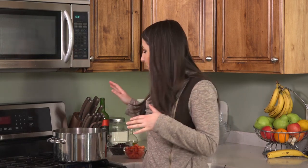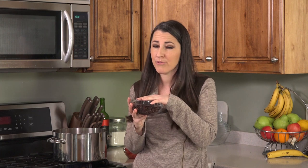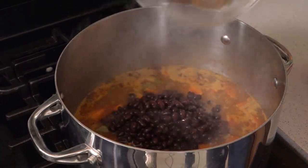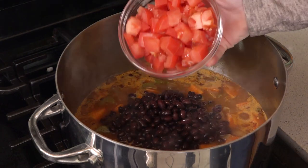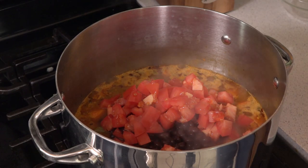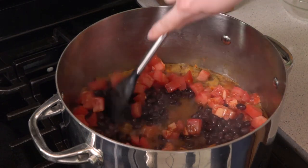After 10 minutes, we're going to add in 15 ounces of canned black beans. Make sure you drain and rinse these before you use them in the recipe. Pour those in. Then also add in two diced roma tomatoes. Give this a stir. Let this continue to simmer for about another five minutes until your sweet potatoes are tender and then you're ready to eat.